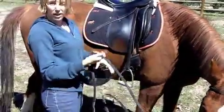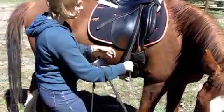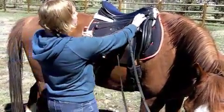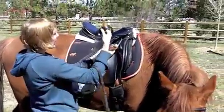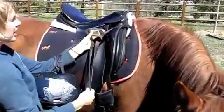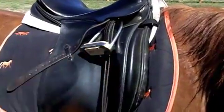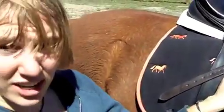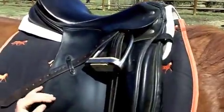So what we do is something called running up your stirrups. You take your stirrup, you grab the stirrup leather, and you slide your stirrup all the way up to the buckle. Then you take the extra leather and loop it down through the stirrup, and it holds it up off the saddle. This way it's much less likely to catch on anything, and that's a great way to keep you and your horse safe.